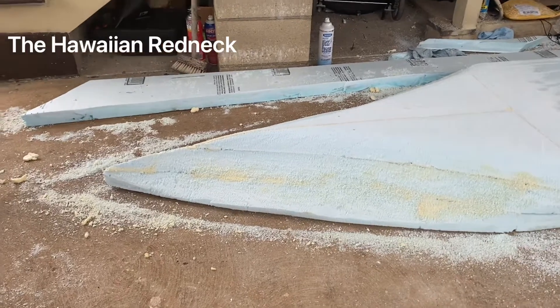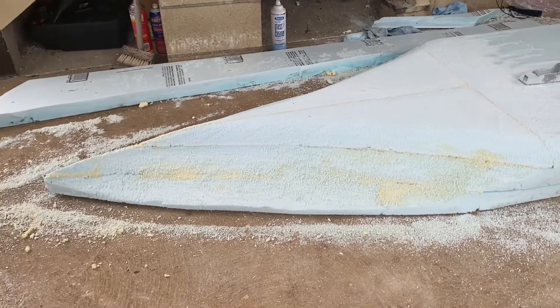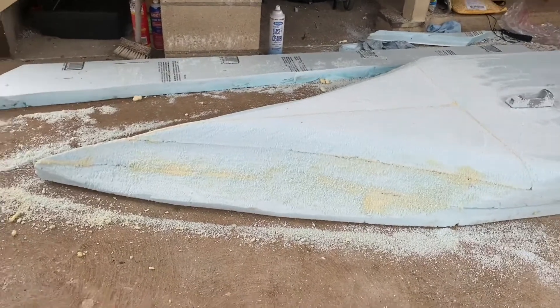I bought two of them because I was pretty sure I was going to need to do it twice, and I am. As you can see, there's still a few places where there's holes, so I'll be filling those in.